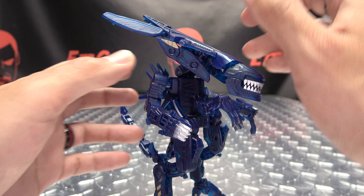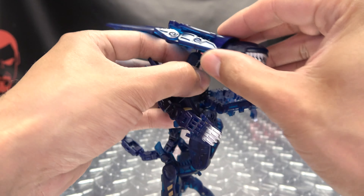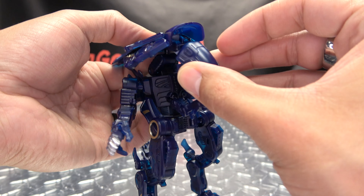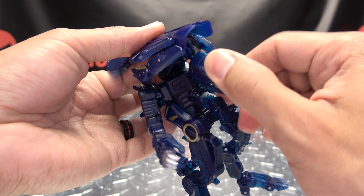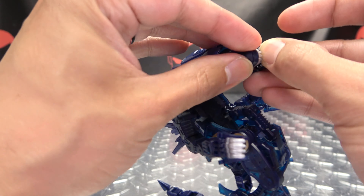Articulation-wise, the head has multiple points of articulation. You have a double joint right in here, and you also have a ball joint, so you can pretty much get that head moving wherever you want. This section of the head is also on a double hinge and a ball socket, so you can get that moving wherever you want as well.